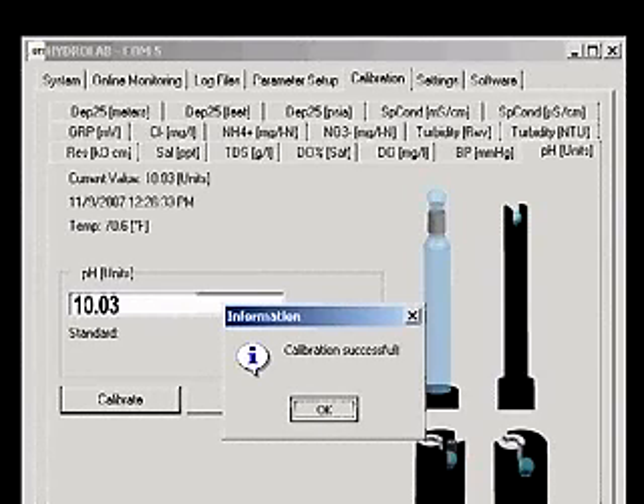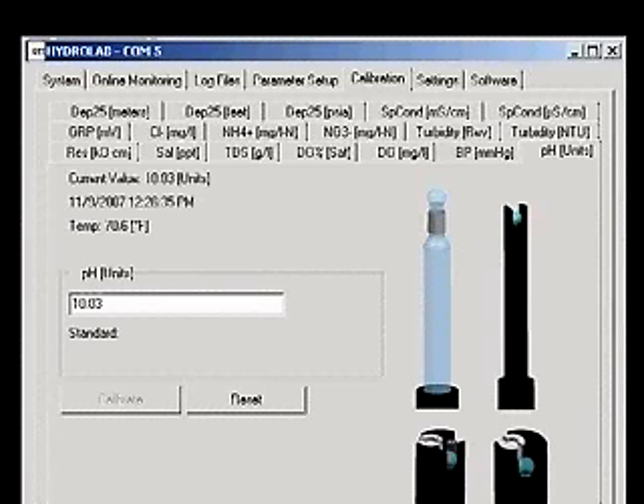If the pH readings continue to drift for an extended period of time or jump up and down, the sensor may need to be cleaned or replaced. The pH sensor is now calibrated.